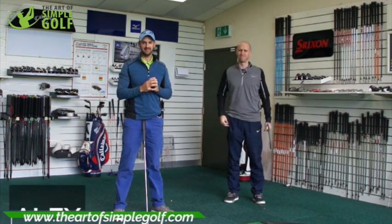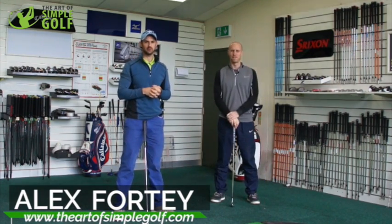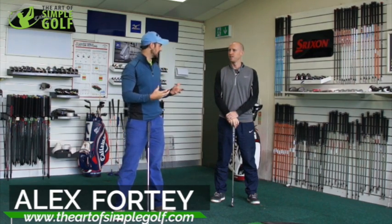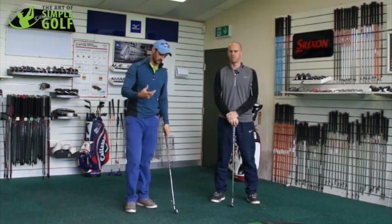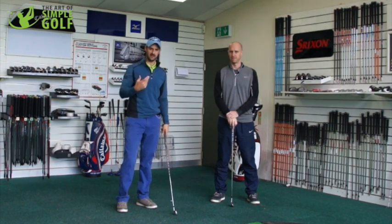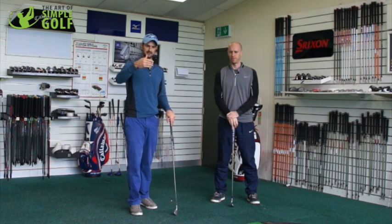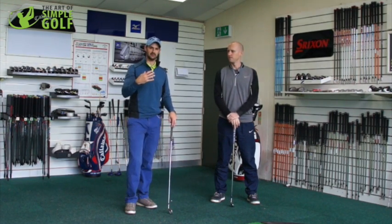Hi guys, Alex Forte here at the Art of Simple Golf, and we are with John Shipp. We are talking about getting more range of motion on your backswing. So many of you struggle with making fluid golf swings, and you're getting in your own way a lot of the time — something that we try and teach you, technique-wise and thought-wise, of how to feel more of a strain-free golf swing.